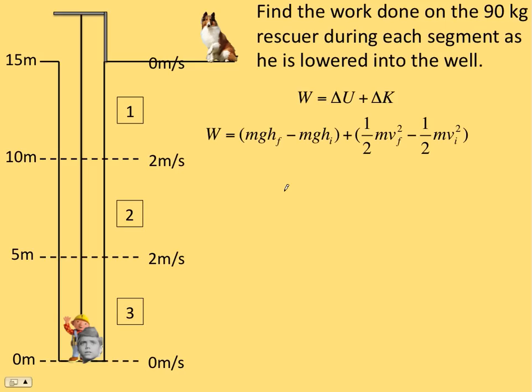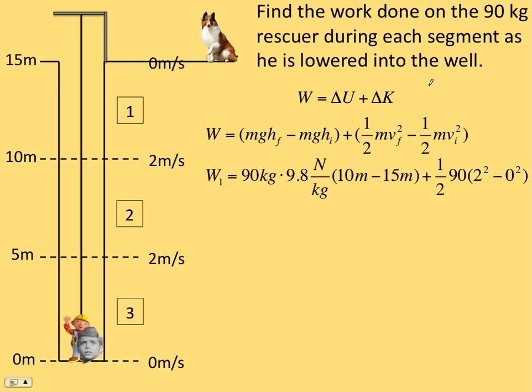The change in potential — this is gravitational potential — is MGH; that's the work done to lift something, the potential energy you get when you lift something. Change is always final minus initial, so MGH final minus MGH initial. Then the change in kinetic is one-half MV final squared minus one-half MV initial squared.